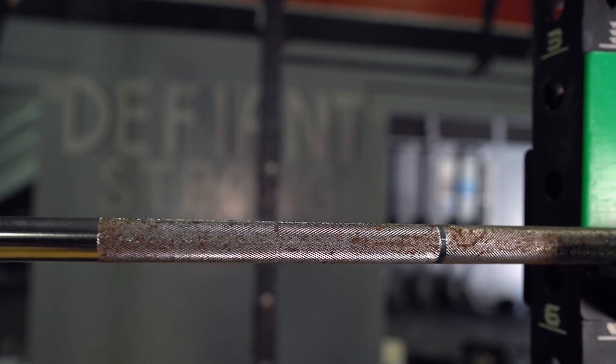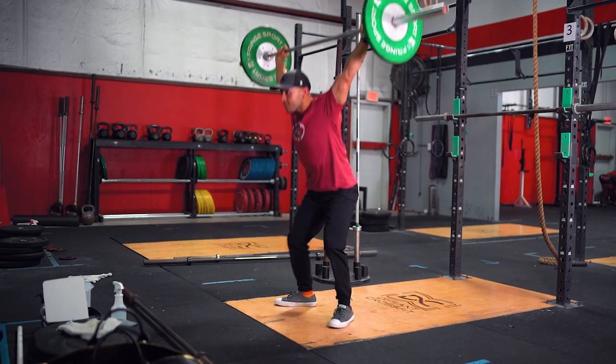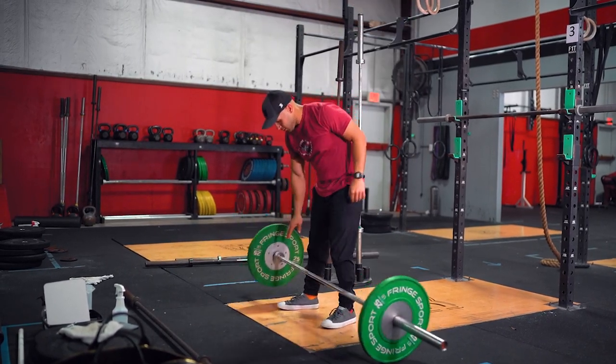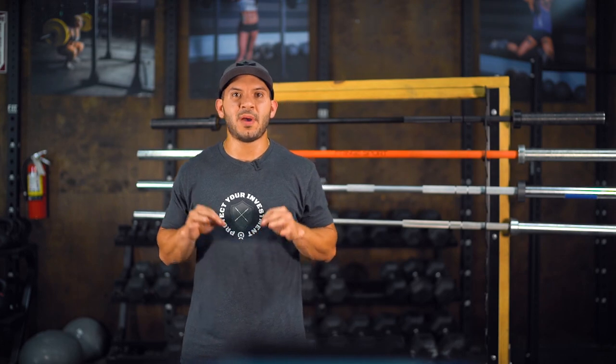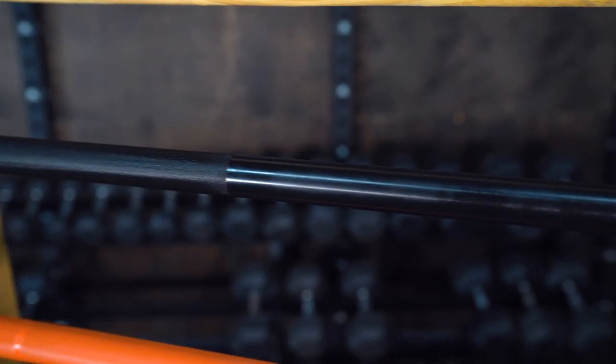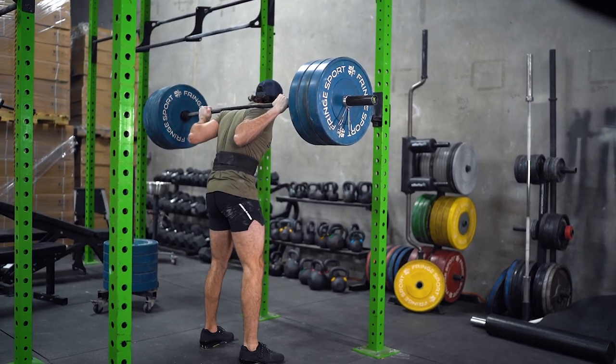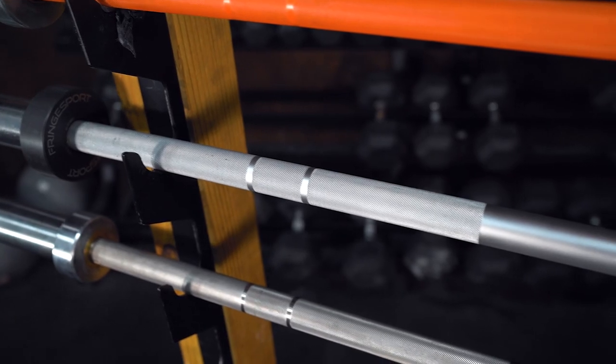When you have a barbell in your hands, you want it to feel a certain way. For example, typically a CrossFit athlete is going to do higher repetition and higher volume movements with the barbell in their hands. They tend to not want their hands to get torn up by an aggressive knurl, so they want more of a passive knurling. Then on the other side of the spectrum, you might have a powerlifter who tends to generally stick to three different movements and complete one rep at a time, usually maxing out and wanting the best grip possible.